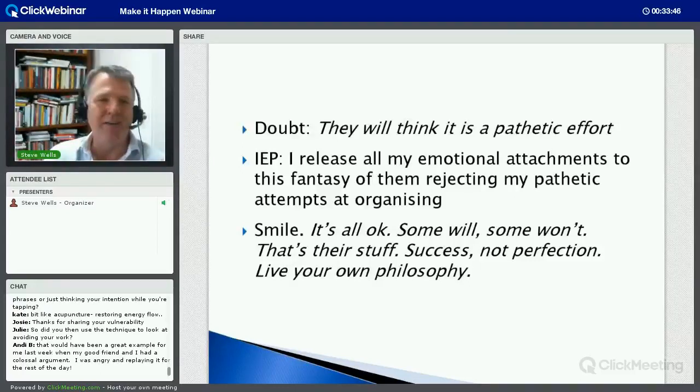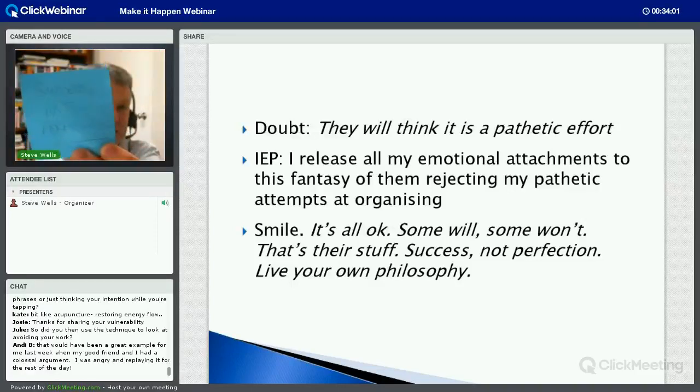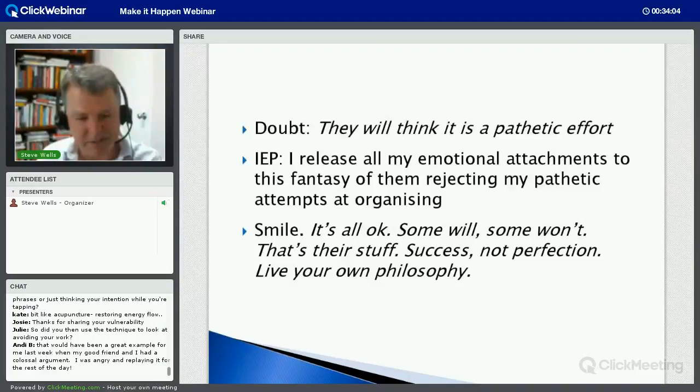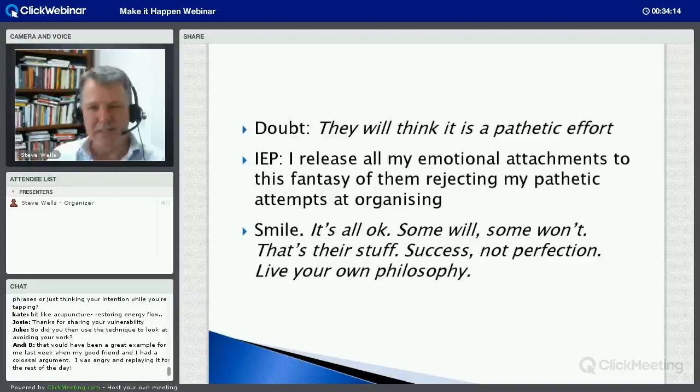As soon as I released my emotional attachments to that fantasy of failing, I started to smile and thought 'it's all okay - some will like it, some won't, that's just their stuff.' Success not perfection - I have a sticky note on my computer that says that. The message to me, which seems to be one I need to hear a lot more, is to live my own philosophy and focus on what's right for me. This is essentially the basic process.